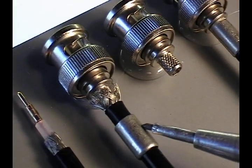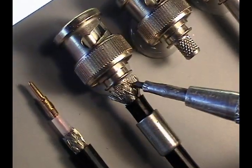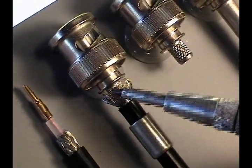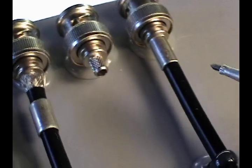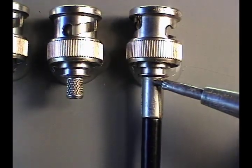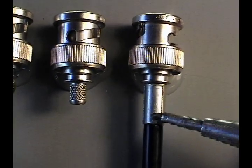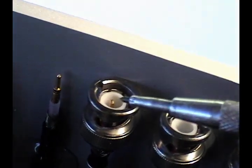As you insert the cable into the connector body the shielding will go around the outside. Then the final crimp — the second crimp of the process — is to close down the ferrule around the outer jacketing, holding the connector in place.